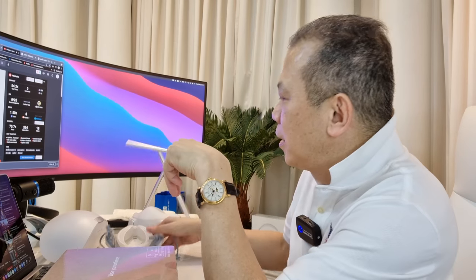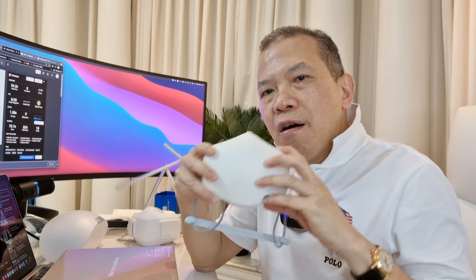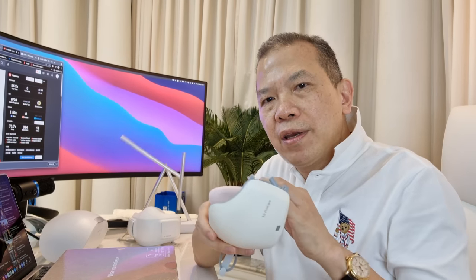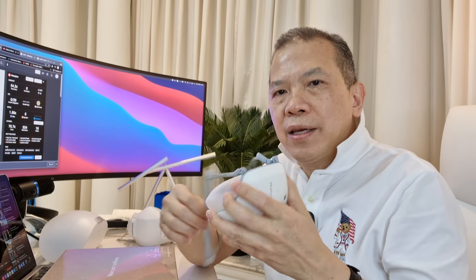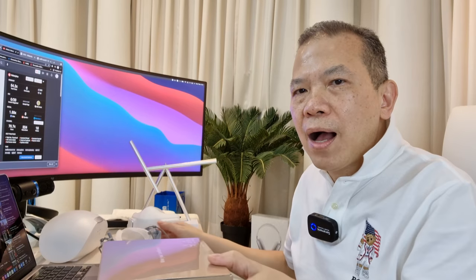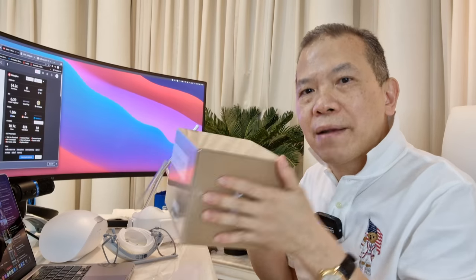Last month I reviewed the LG Purified Mask — something related to health that you may need to use all your life. I got many requests because I reviewed it in Thai language, and I was urged to do it in English. So as promised, I will do it in English today. I will also unbox the new one that comes in the black version. Let's unbox it together.